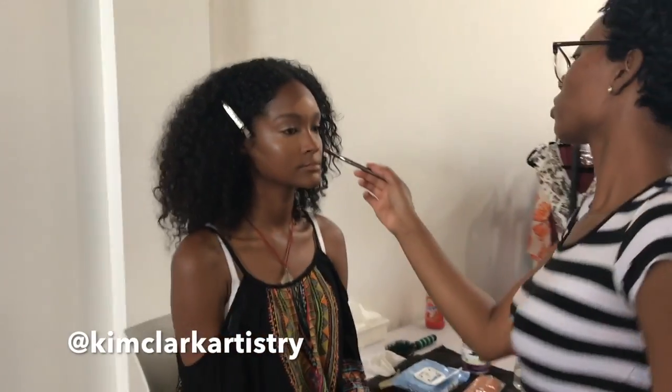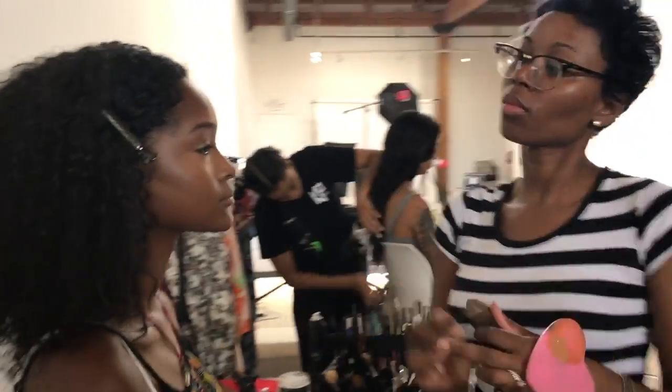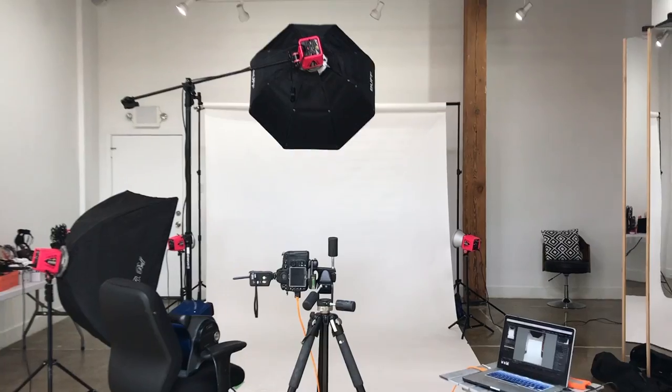Here you see Kim Clark, who's an amazing makeup artist here in Houston, and our lovely models, both of the models right there, getting ready.